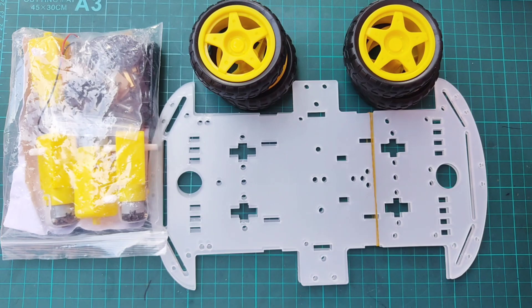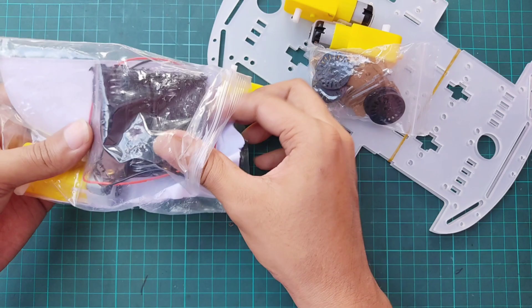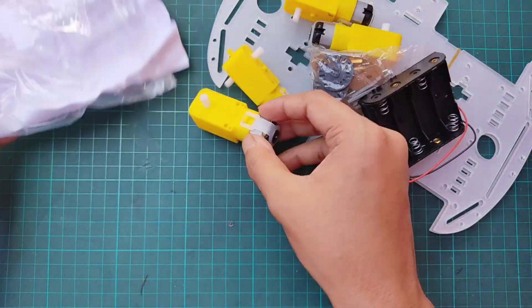First, let's assemble the chassis. I have fast-forwarded parts of the video to save time and keep things concise.